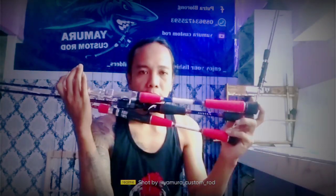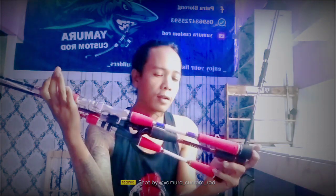Terima kasih banyak Om Faisal, sudah beberapa kali mempercayakan rodnya di yang murah Custom Rod. Semoga masih cocok dengan hasilnya dan membawa puas untuk rodnya dari yang murah pastinya ya, Om Faisal.